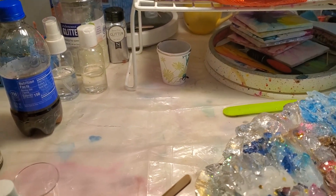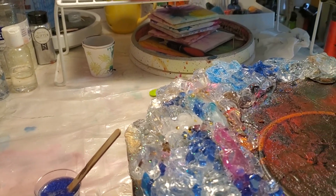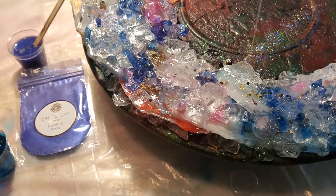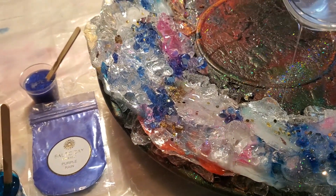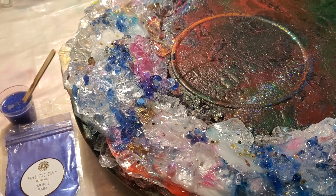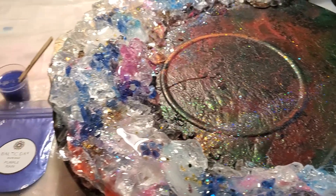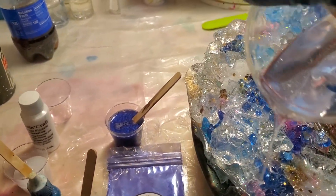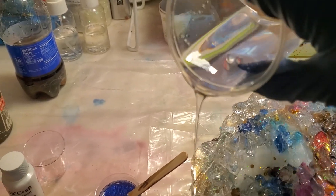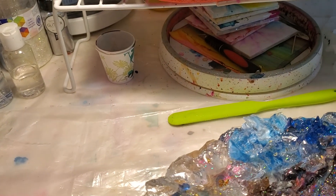I'm hoping that when it all goes in clear, you're going to see all of the pieces of resin underneath come through.